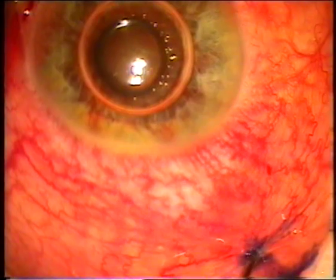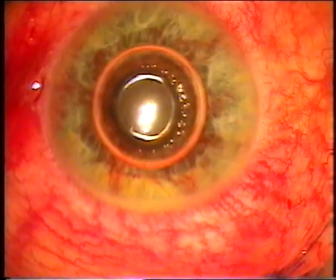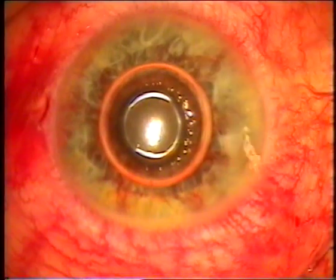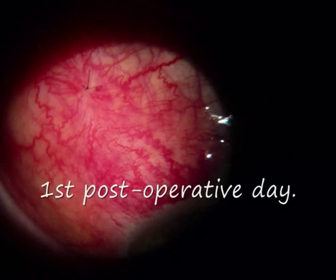This is the end of the surgery. We can see a well-formed filtration bleb; air is in the anterior chamber, the eye is soft. This is the first postoperative day after TCTF: some congestion is present, the filtration bleb is diffuse, and there is a well-formed anterior chamber.